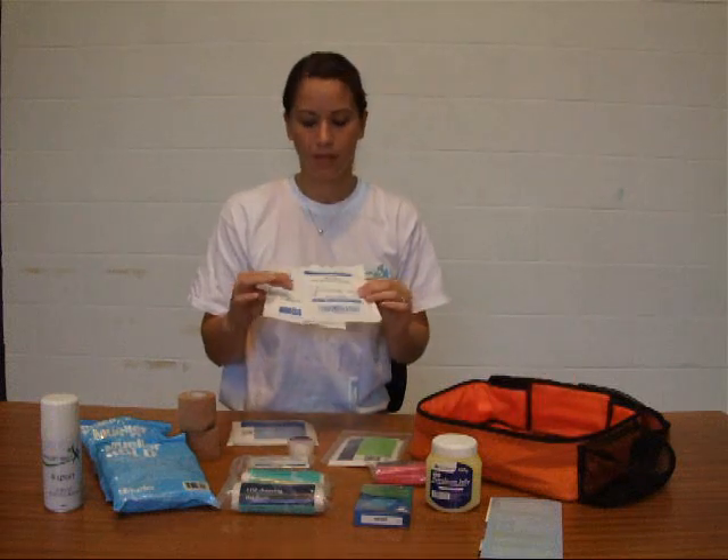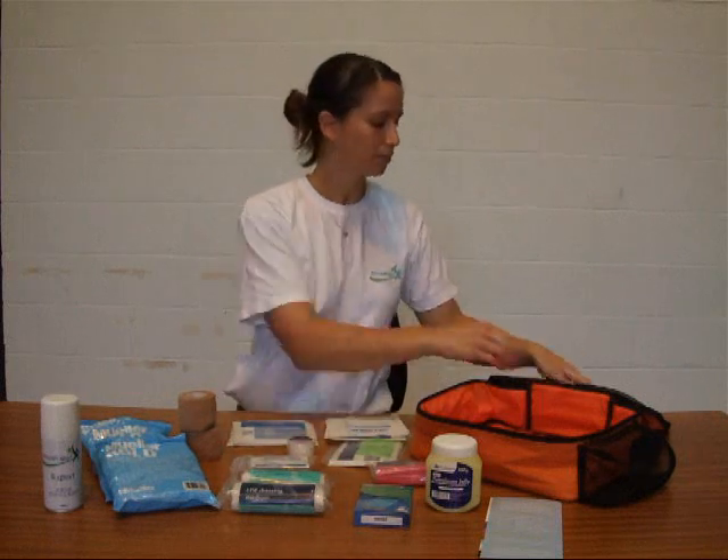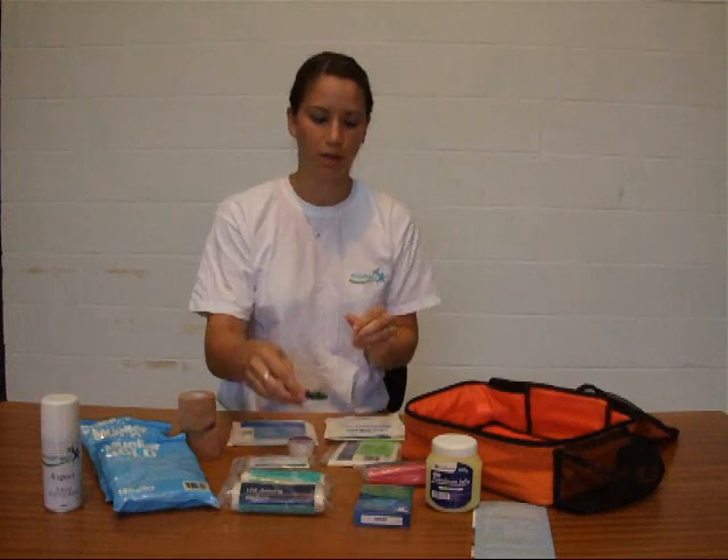We've also got some sterile swabs, just for mopping up any blood or anything like that. In our top pocket we've got some scissors with two blunt ends so you're not likely to puncture anybody's skin.